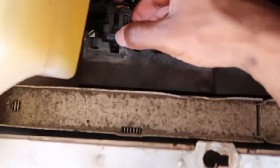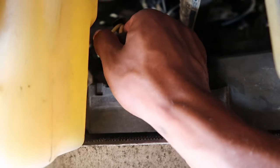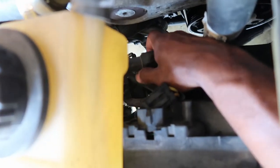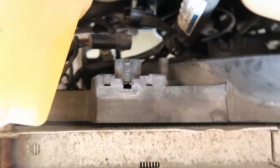Now just to unplug the fan and unplug the fan sensor — this one and this one. Now that these two fan sensors are unplugged, you should just be able to pull it straight on up.